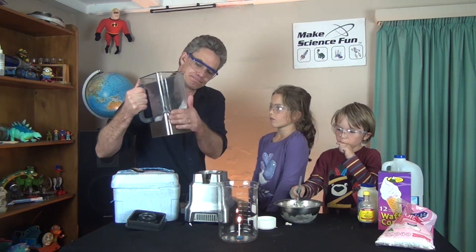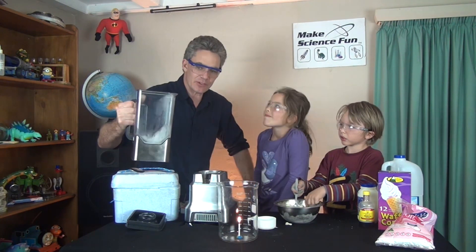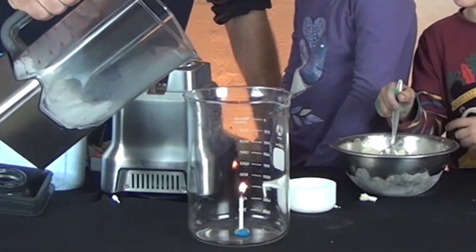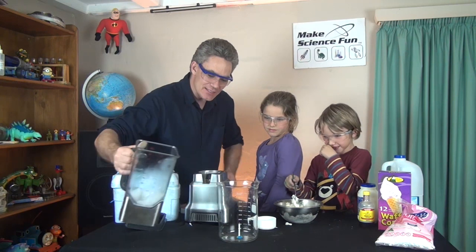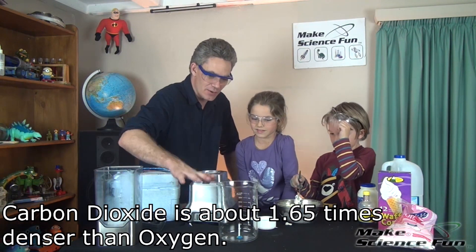Now, this container has got some dry ice in it. But have a look at this — I'm going to tip it. You can't see anything, but look what's happening to the candle. Did you see the candle go out? I poured carbon dioxide gas into there. Carbon dioxide gas is more dense than air, and so it sinks.